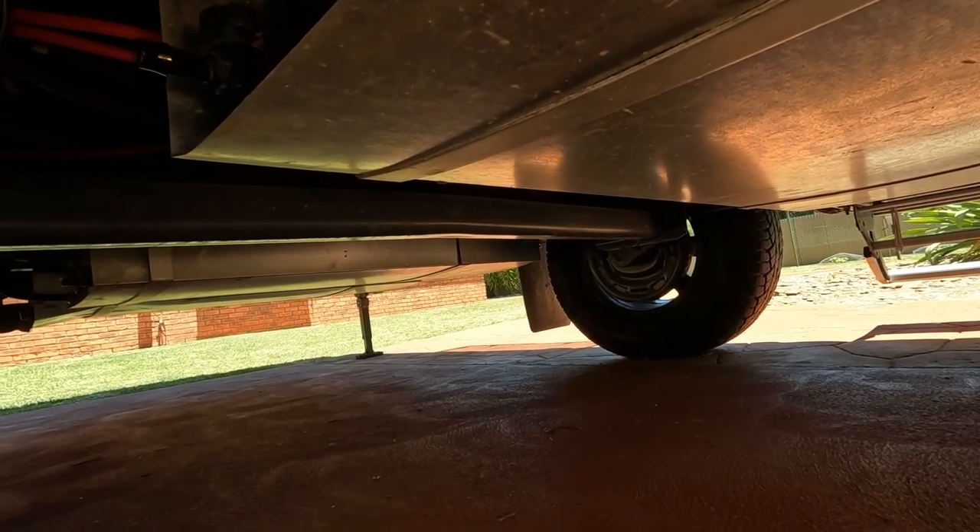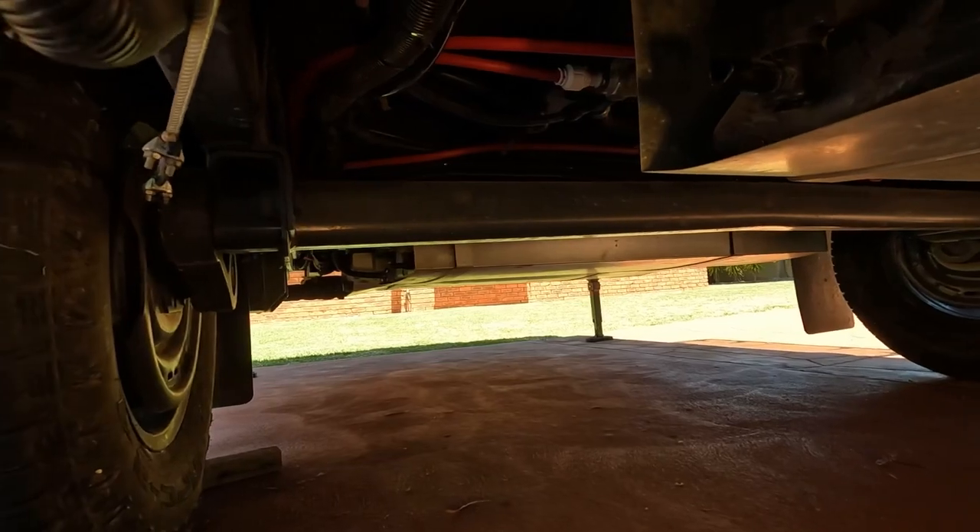Dexter Torflex suspension. Back in the garage from having a look at that Torflex suspension. The caravan weighs 2.6 ton fully loaded and we just got back from a trip up north — the van was fully loaded at 2.6 ton with water tanks.